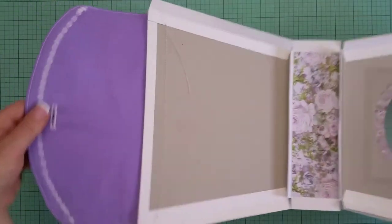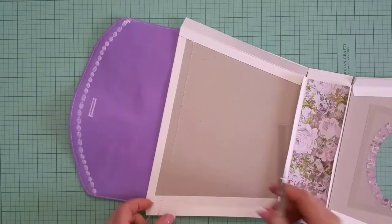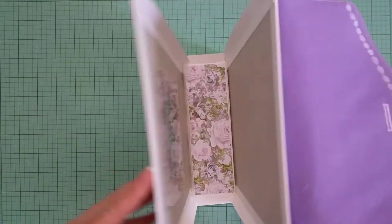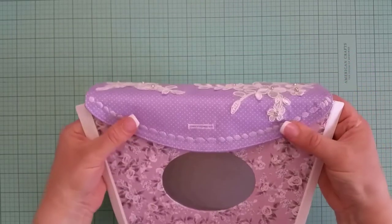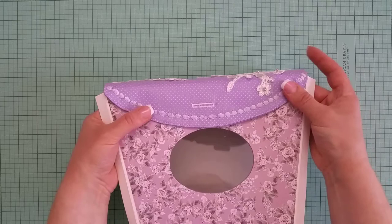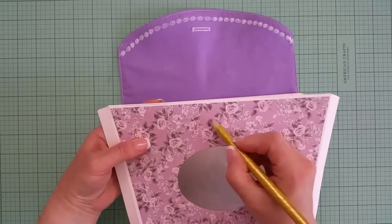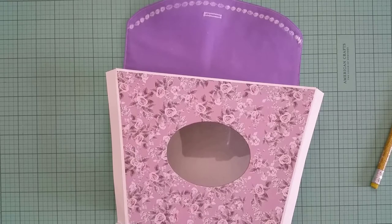I've stitched that to the chipboard. I pulled the threads to the back side and will trim them off. Now I can continue to assemble the purse. I need to mark where my button will be, so I'll pretend the purse is closed, align the flap along the corners on the left and right, make a mark with my fingernail, and then mark the place to punch out the hole for the button.